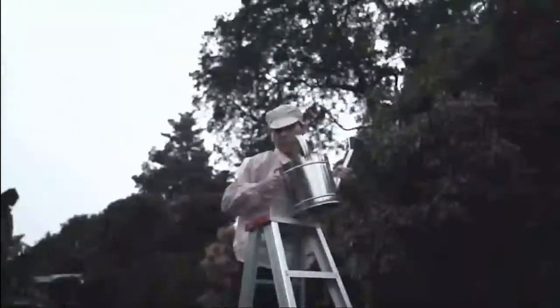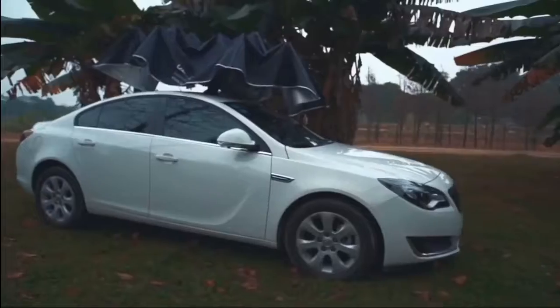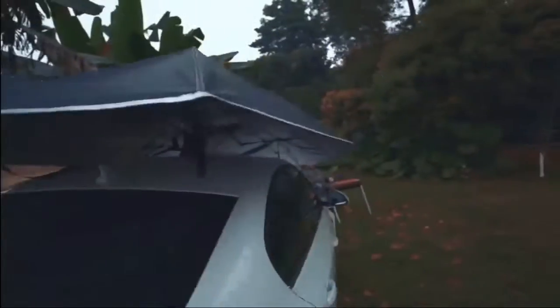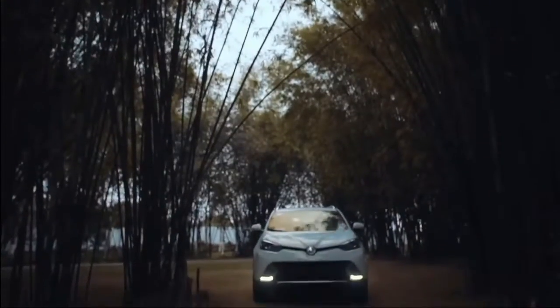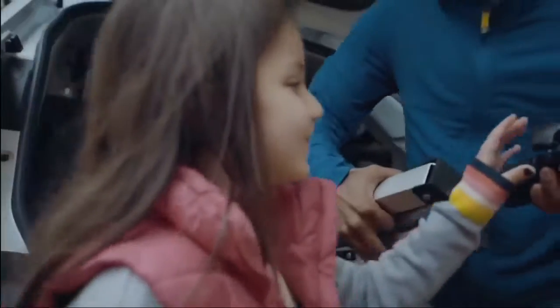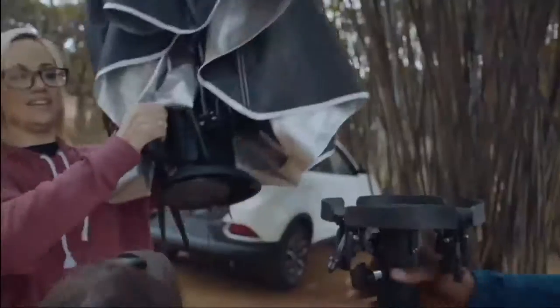What do you value the most in wild conditions of life? Protection. Introducing LanMoto, the world's first automatic car tent that will protect your car and transform into a camping tent in a matter of seconds.